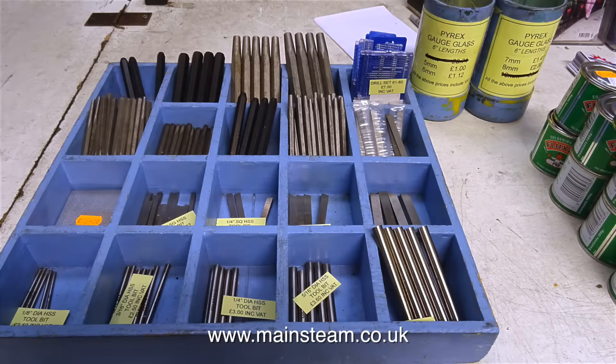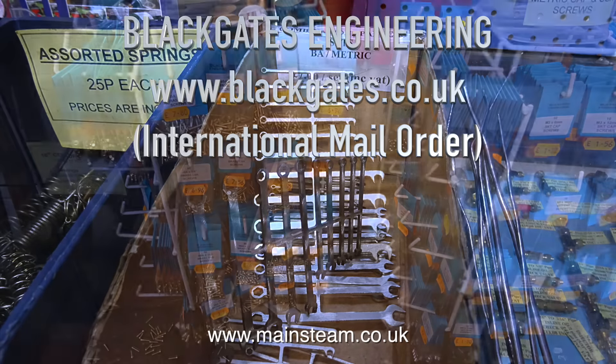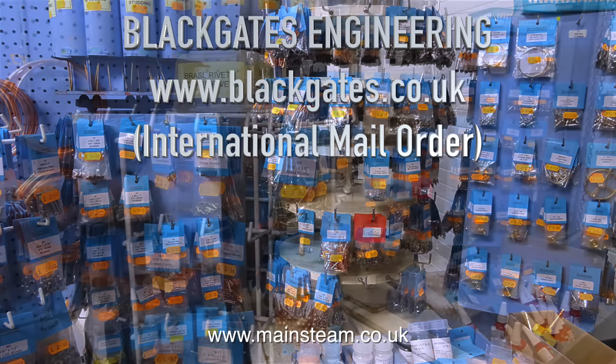So it's a quick trip to Black Gates to buy some parts. Most of Black Gates' work is international mail order, but they do have quite a good stock in the shop itself. So it's always useful to me because I can get everything that I require.